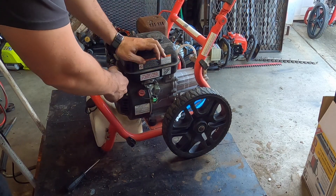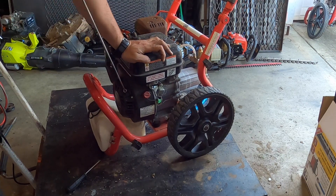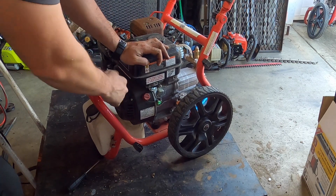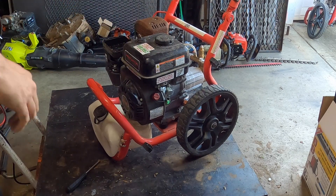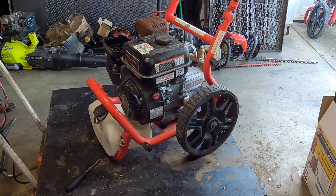It is set to on. We appear to have a good sounding engine.